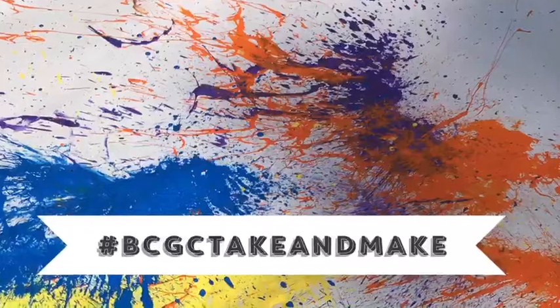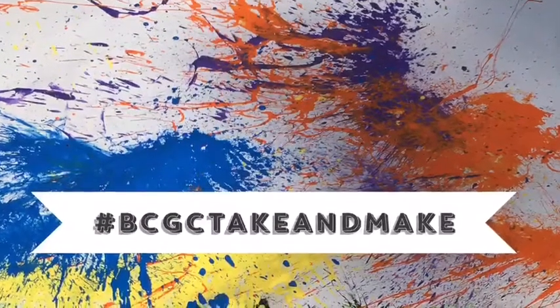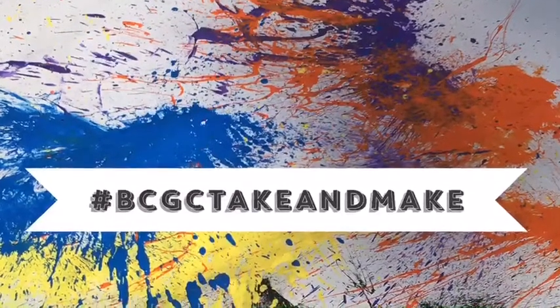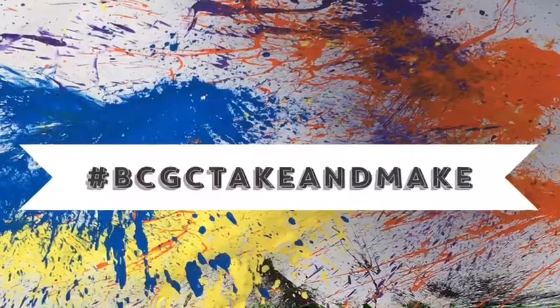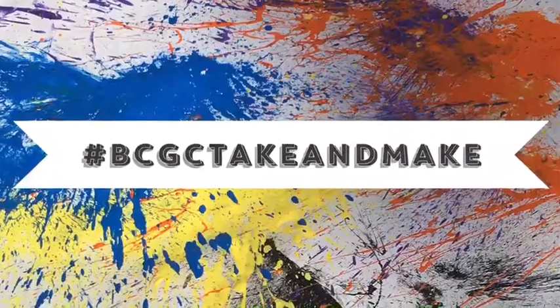Once your canvas is completely dry, you're ready to hang it in a special spot in your home. Please remember to take photos of your finished pieces and post them to our social media with hashtag BCGC Take and Make.